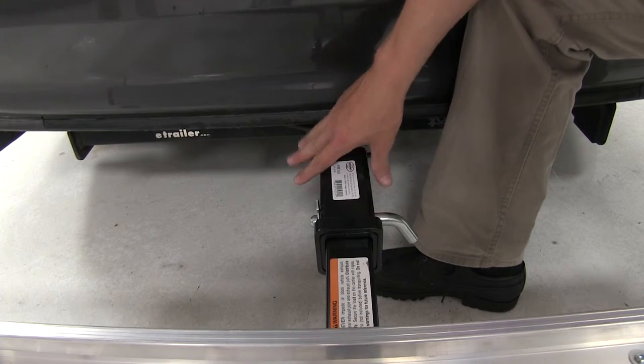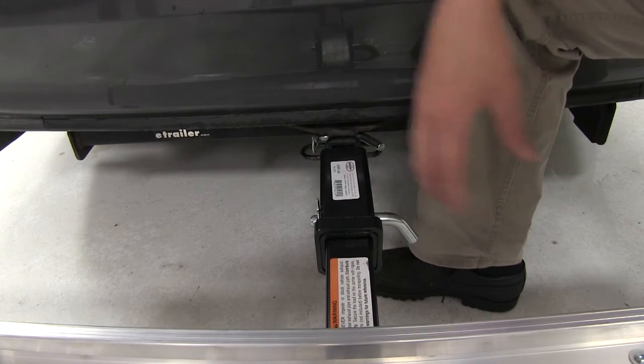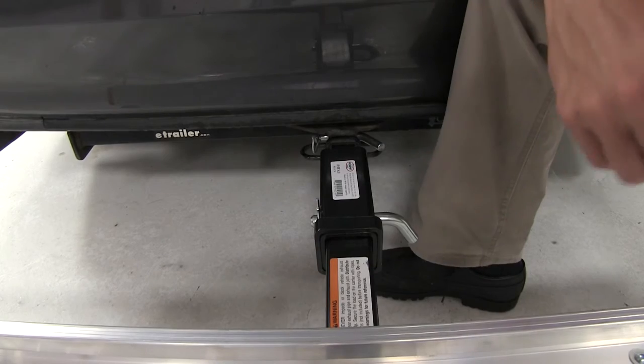It's made out of a sturdy steel construction with a corrosive resistant black powder coat finish, so it's going to stand up to the elements and it's got a 300 pound weight capacity.